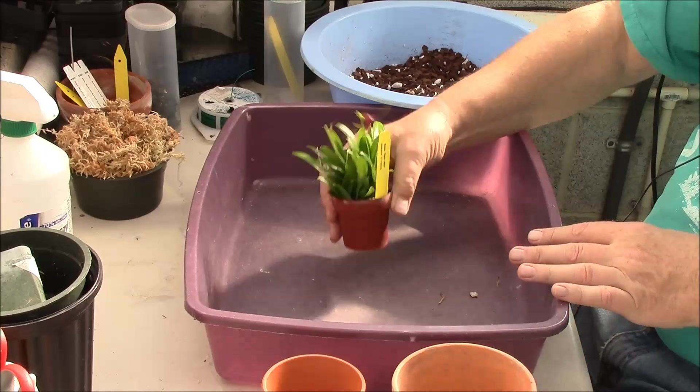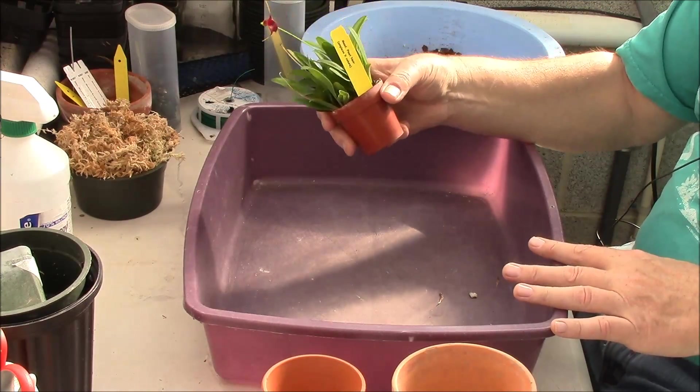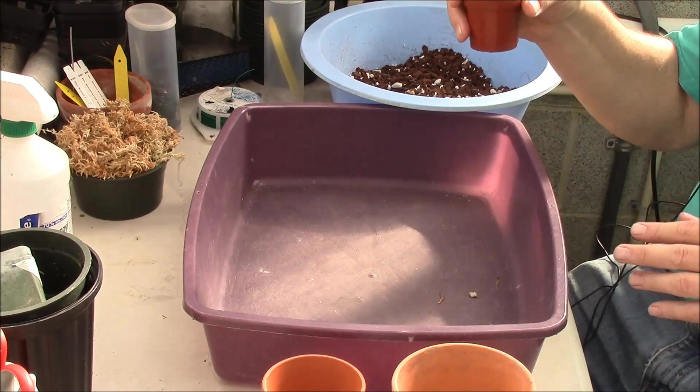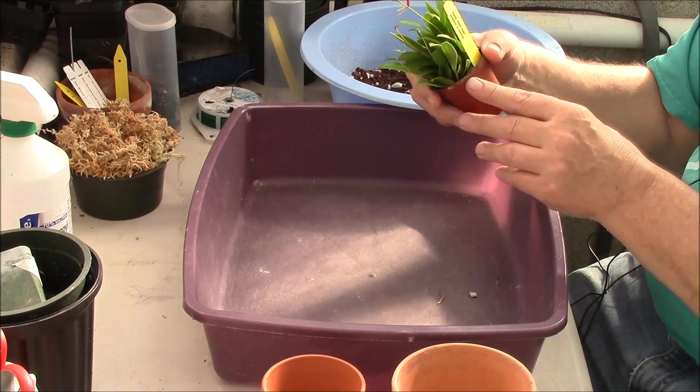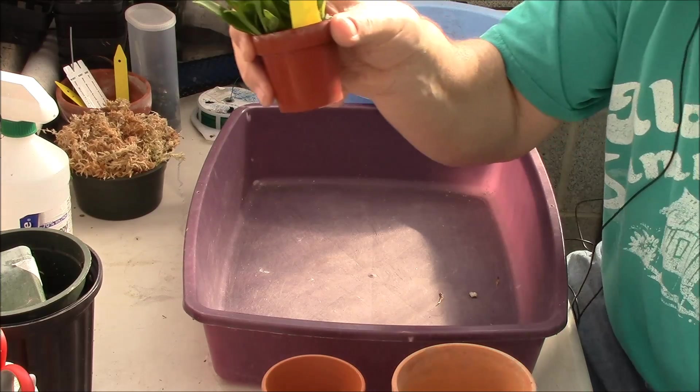This is an intermediate growing Masdevallia. The name of it is Pinot Noir — it's a small grower, as you can see. It's a primary hybrid of Amplexa crossed with Calora.